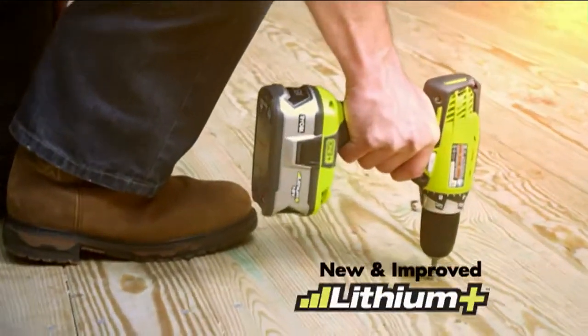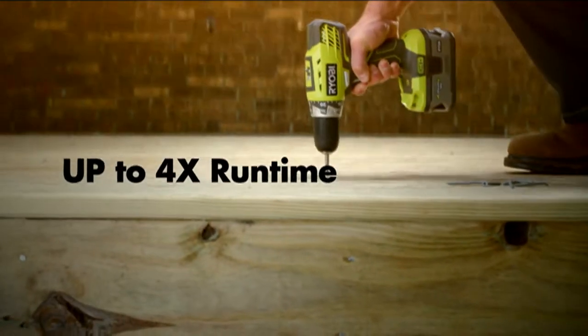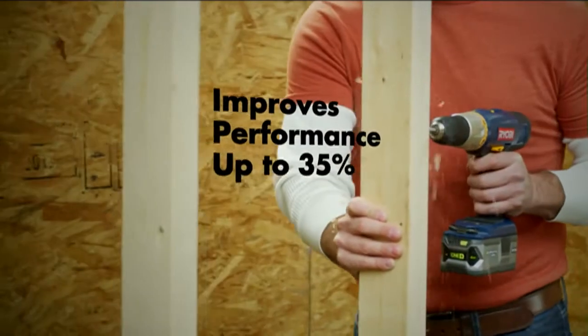Now, step up to Lithium Plus. The 4 amp battery delivers up to 4 times the run time and can improve the performance of all your 18V ONE+ tools by as much as 35%.